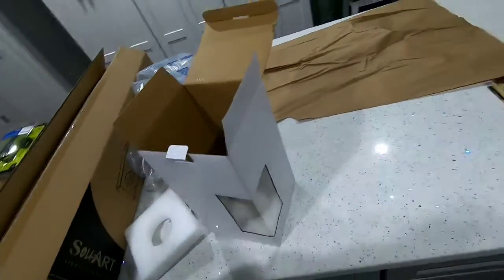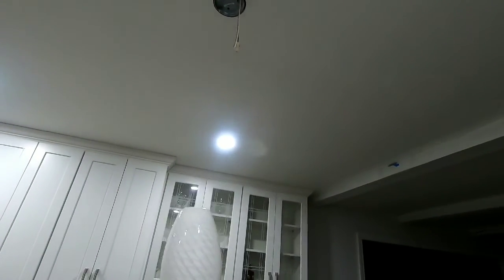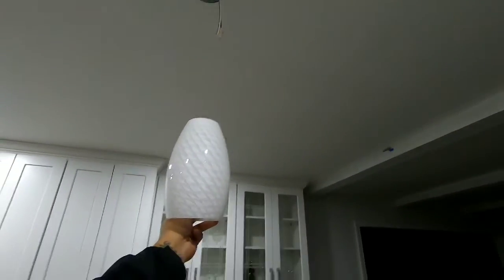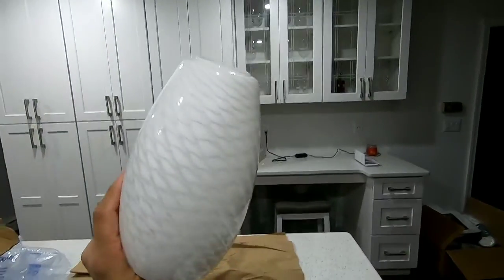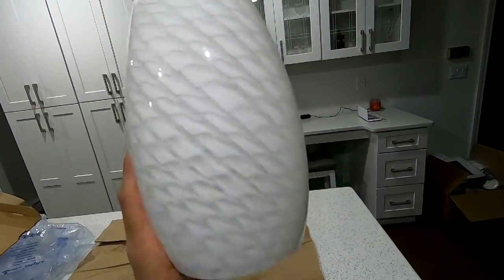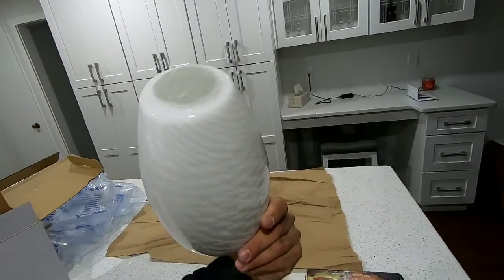Now we're gonna get the fixture out. As you can see, this is the fixture — it will be hanging right about there, a little lower or a little higher; not too sure how we're gonna put it in the moment, but that's how it is. It's very nice. This is the best one I found so far. In my description there will be a link to buy, and I will have different color ones in my link too.